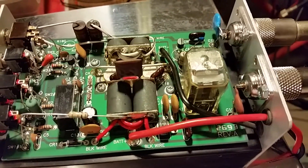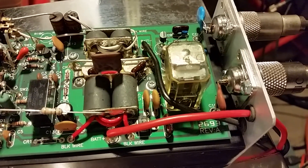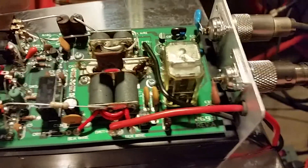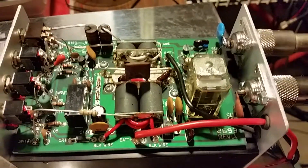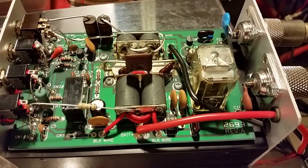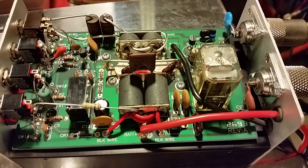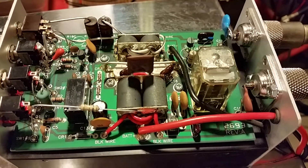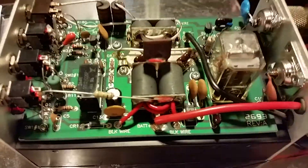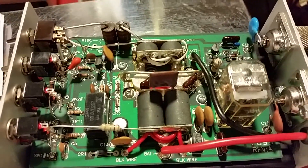First thing I did was replace the keying transistor with a 4125 — it's a higher-quality transistor I like to use for my preamp circuits as well. At that point it did fix the issue halfway: the relay was keying, but it was not holding. It was chattering a little bit, and on audio it just wasn't holding well enough. The sideband was not keying at all.